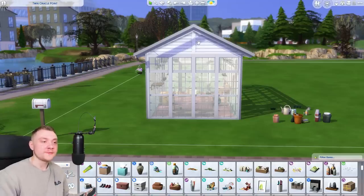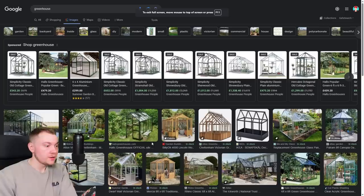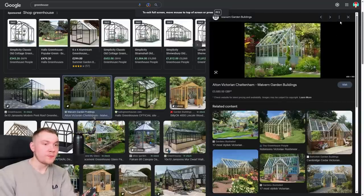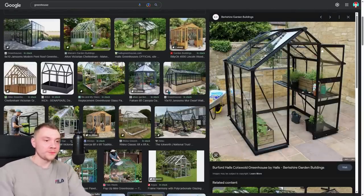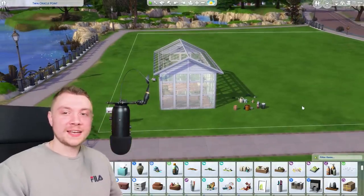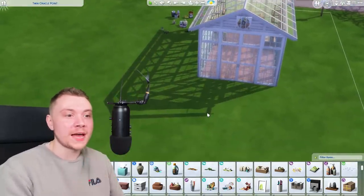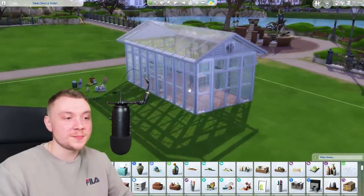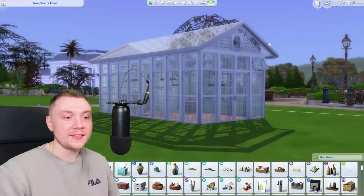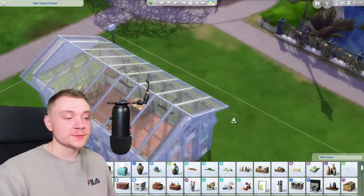I feel like they should have instead given us a triangular window piece to fit right in there. That would have made a lot more sense because real life greenhouses don't have walls — it's just purely windows. According to Google, a normal greenhouse has windows all over it. I don't know why they didn't just give us a window for the roof. I personally think they should have just given us an actual greenhouse object that you can plop down and place planter boxes in, with a couple of different variations. Because this to me is not a greenhouse — these are just Sims 4 walls creating the illusion.